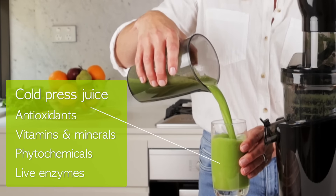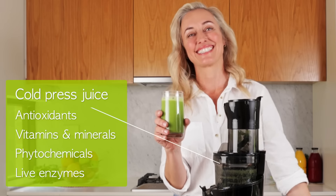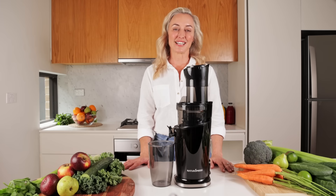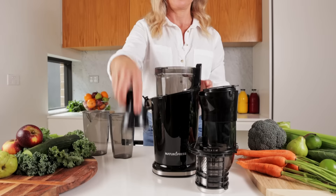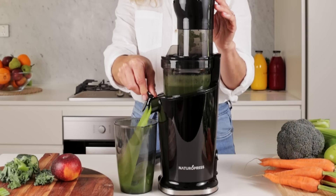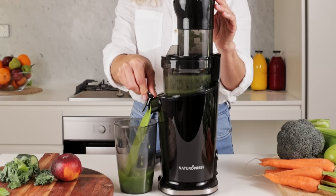The Natural Press does just that. Its patented juicing screw is designed to extract maximum yields of juice from the produce, and it does so without denaturing the antioxidants, live enzymes, and nutrients — compared to centrifugal juicers.